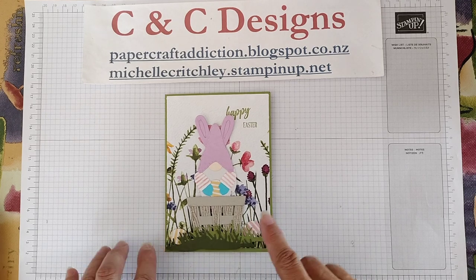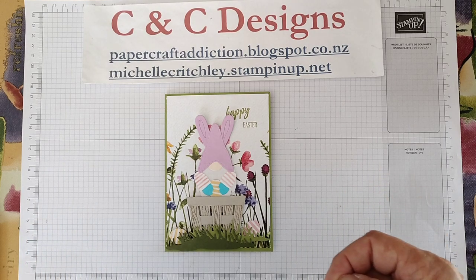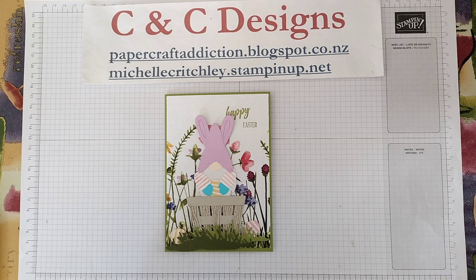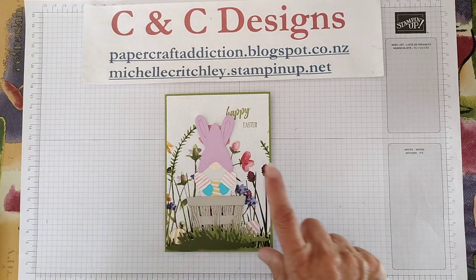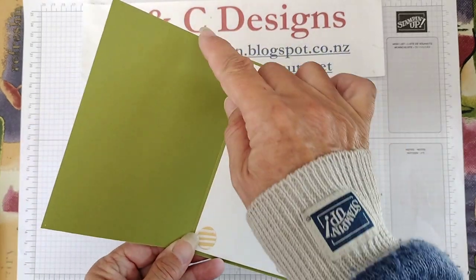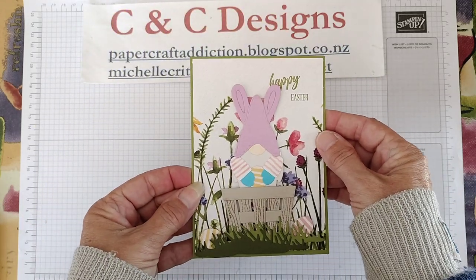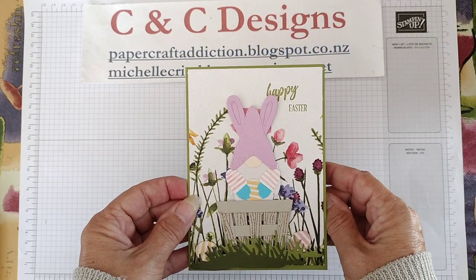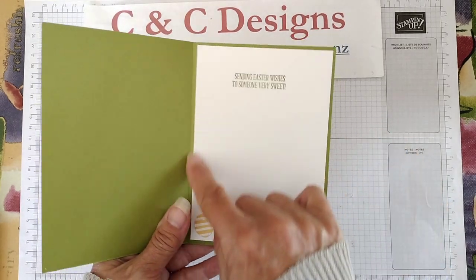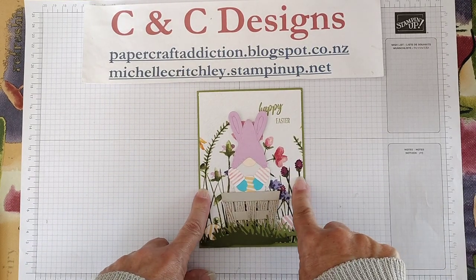With this card I've used a few different stamp sets and paper. Sorry if you hear some bells in the background — I have a kitten about six months old playing with its toy. Getting back to it: what you're going to need is a standard base card. Here in New Zealand we have A4 paper, which we cut in half, score it to an A5 sheet, then fold that in half to make an A6 size card that fits our envelopes. Wherever you are, just do your normal base card. You'll need a white piece slightly smaller than the inside for the sentiment, and then a piece of designer series paper slightly smaller to fit the outside.